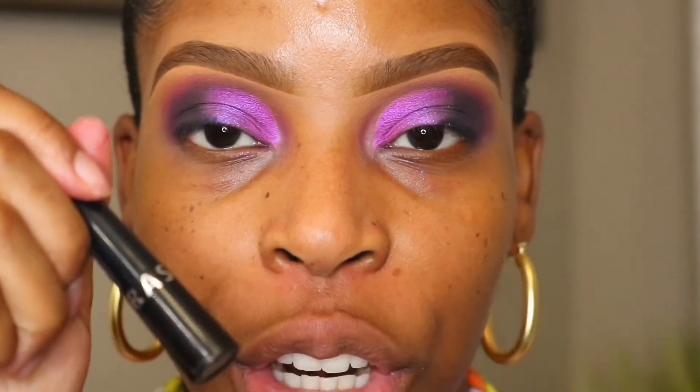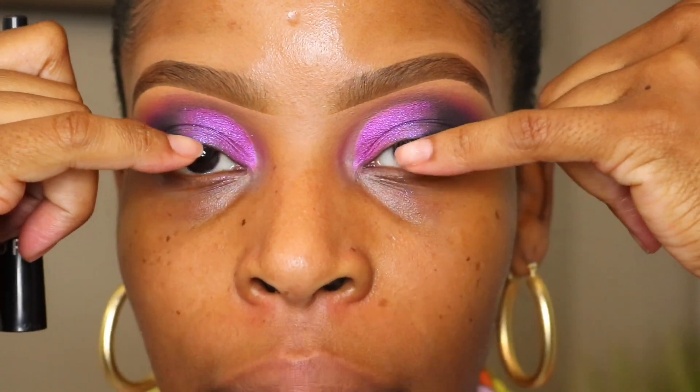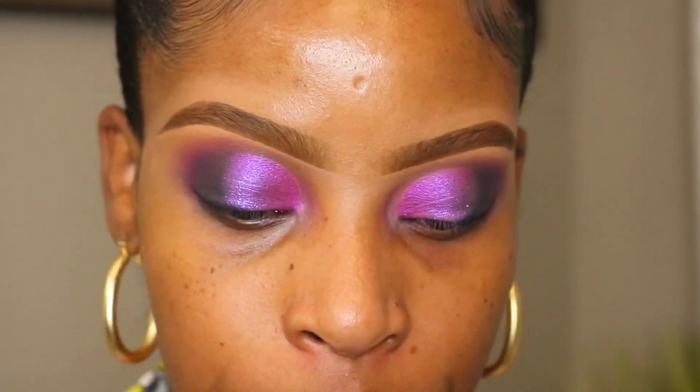Now I'm going to take my black eyeliner and do a very thick black line — I think I'm going to do it without the wing. This is the Sephora High Precision Eyeliner.